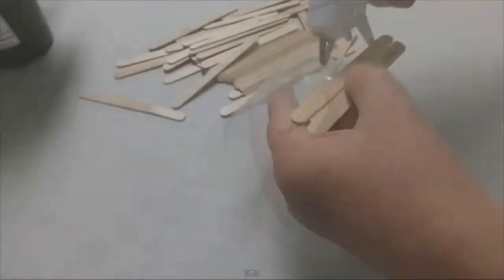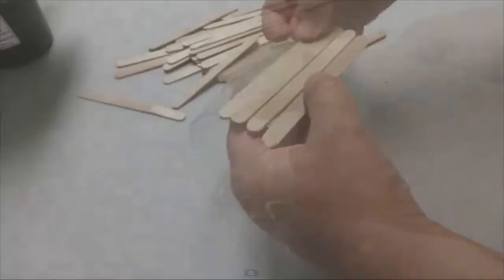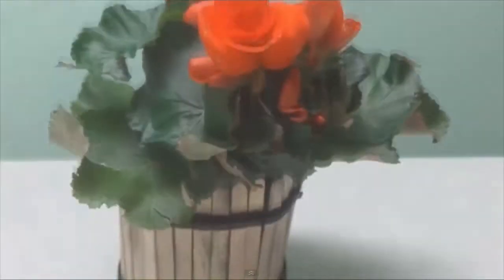Maybe paper flowers aren't your thing. This video by Recycled Bottles Crafts shows how to turn a 2-liter bottle and popsicle sticks into a neat little tub to hold some flowers. You could also put a small plant in there.